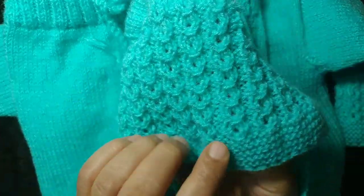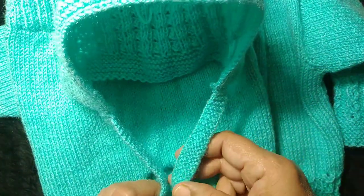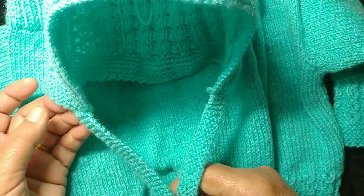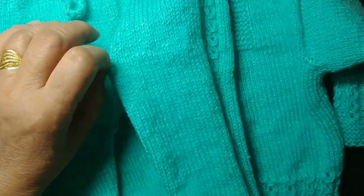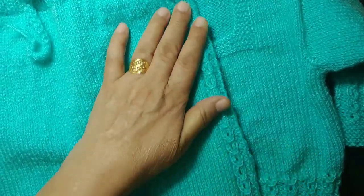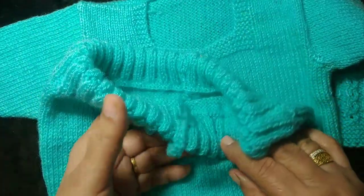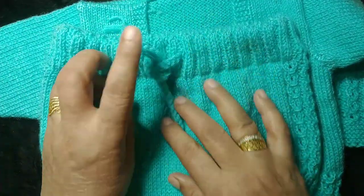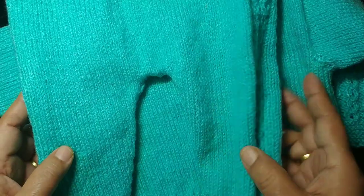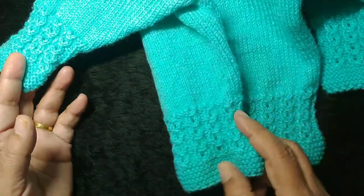And this is the cap. Here I have added a pattern like this, and I have made a pattern on both sides. This pattern will come to the side of both sides and this pattern is very good. I have folded it on the border and used a crochet hook to make a drawstring.